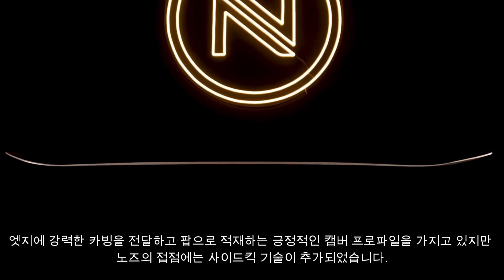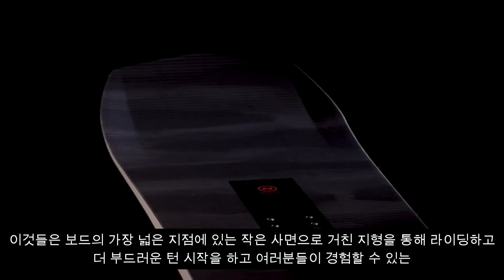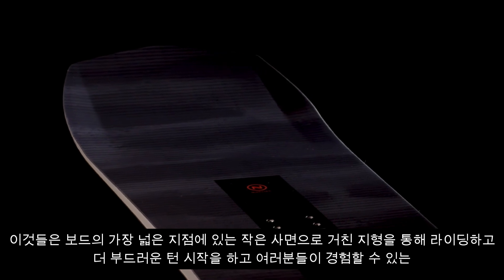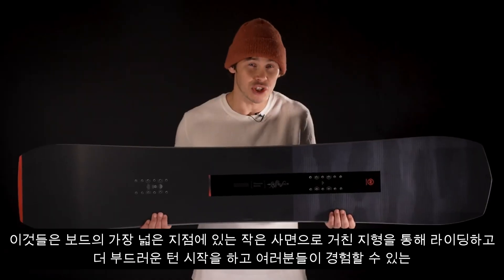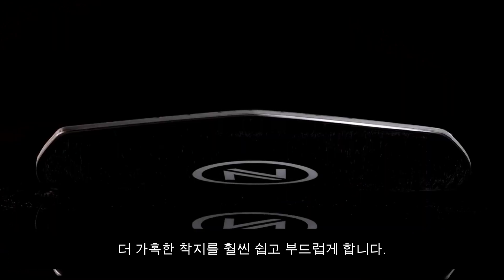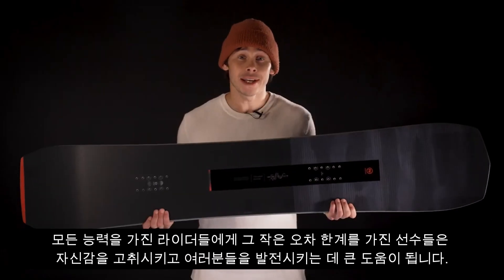It's got a positive camber profile for delivering powerful carves on edge and loading up with pop. But at the contact points on the nose we've added Sidekick Tech — these are little bevels at the widest point of the board that mellows out its bite, making riding through choppy terrain smoother.